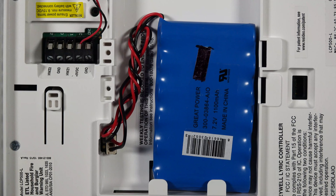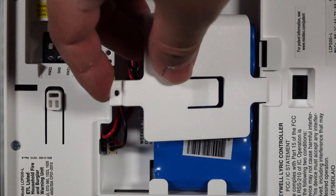You can now install the new battery, connecting it where the old one was. Reinstall the cover and secure the retention screw.